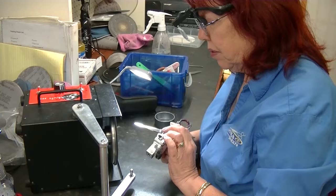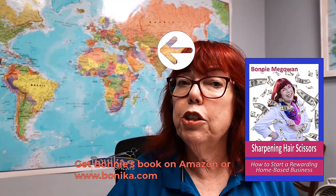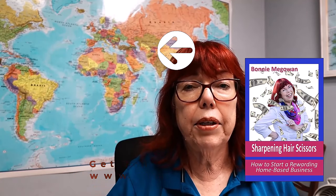And look at our products here. I have a book on how to start a shear sharpening business. We have a free information package on our website — we've just got lots and lots of things that will help you on this new journey.